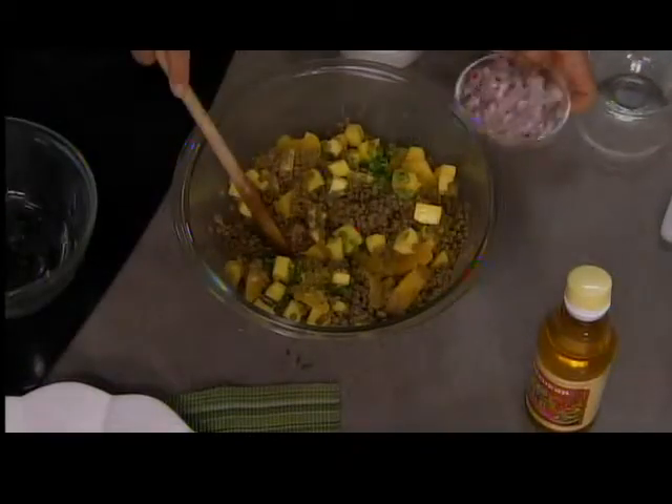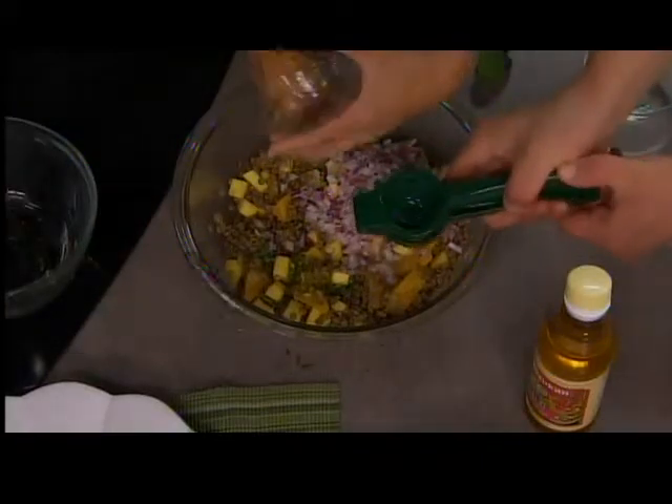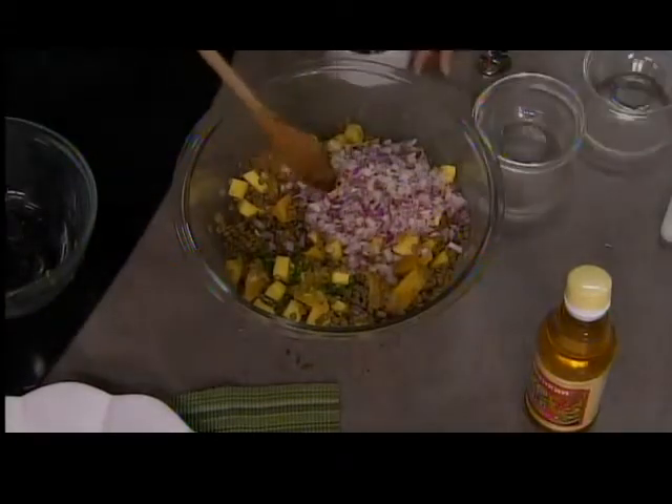You want the red onion in there? Yep. That's a cup of red onion, diced. And then there's green onion too — that's one bunch of green onions, chopped.